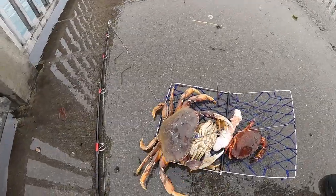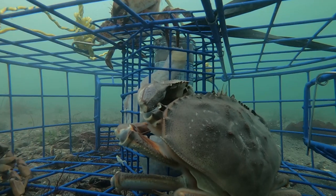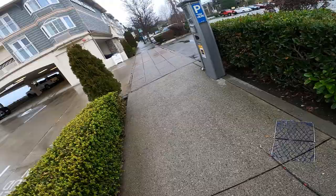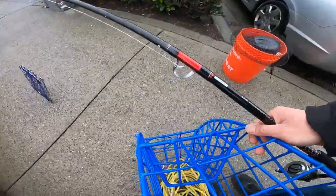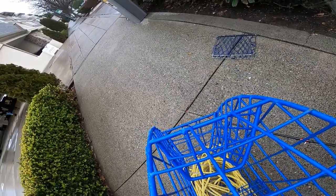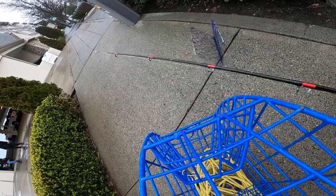That is a huge crab! Hell yeah. See if I can multitask and carry like everything all by myself. I am by myself today, so see what happens.